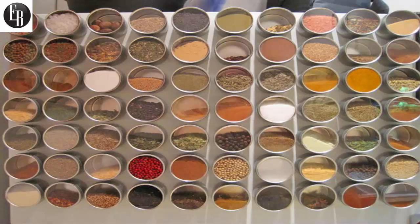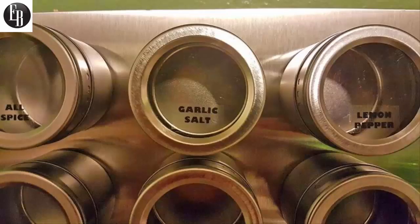The set comes with 12 magnetic spice tins, along with 30 clear common spice labels that you can place on the glass of the tins to easily see which spice is which. 10 custom blank labels also come with it, if asked when purchasing, so that if you have uncommon spices that you're using, you can write in your custom spice name.